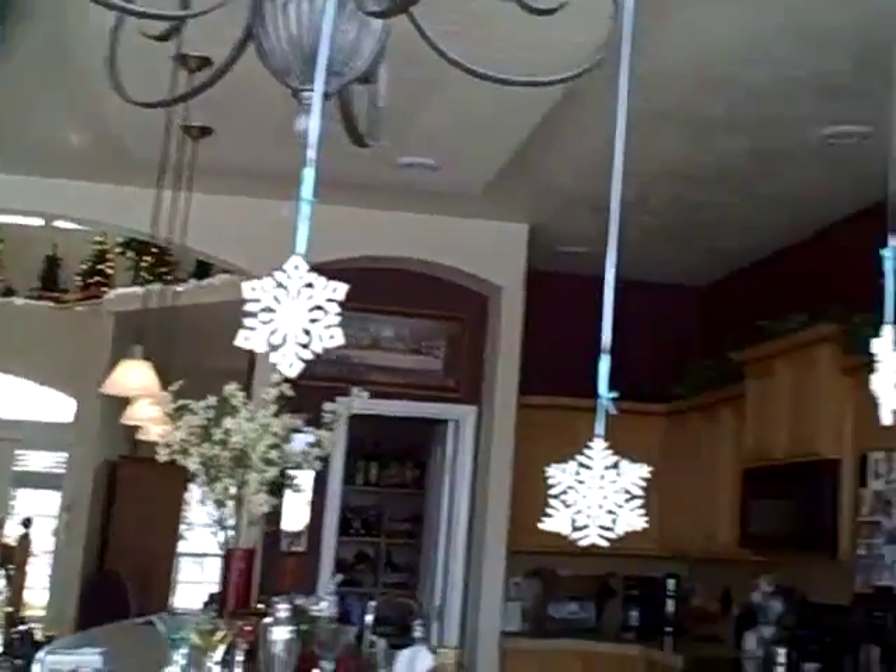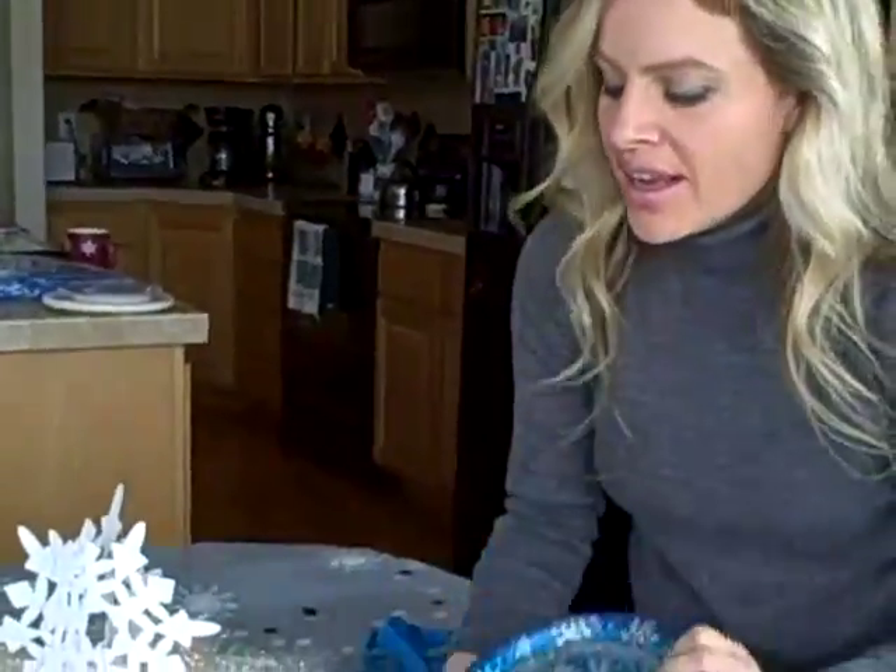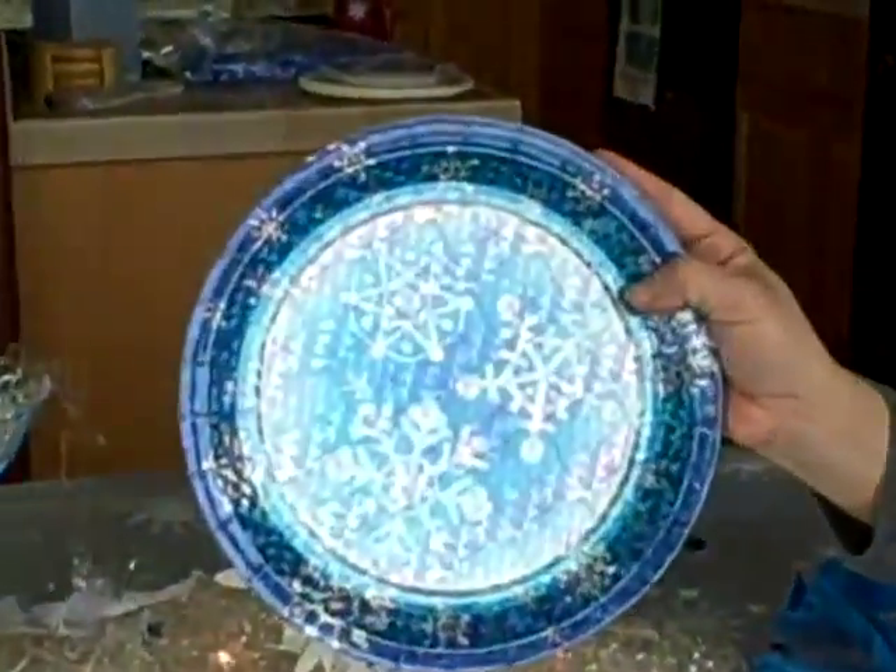It also includes these prism snowflake dessert plates — there's twelve of them — a package of napkins, and some dinner plates, twelve dinner plates.